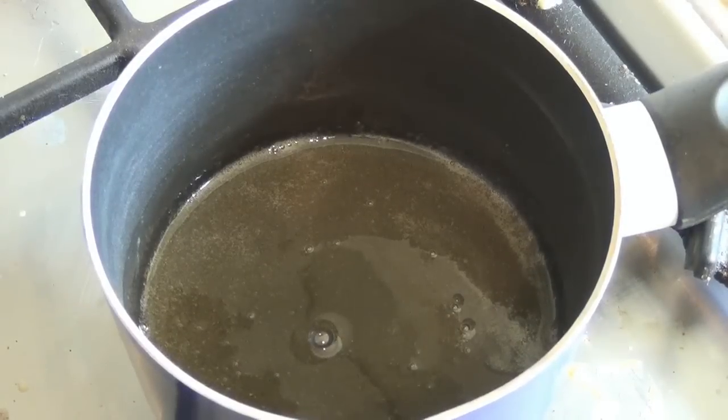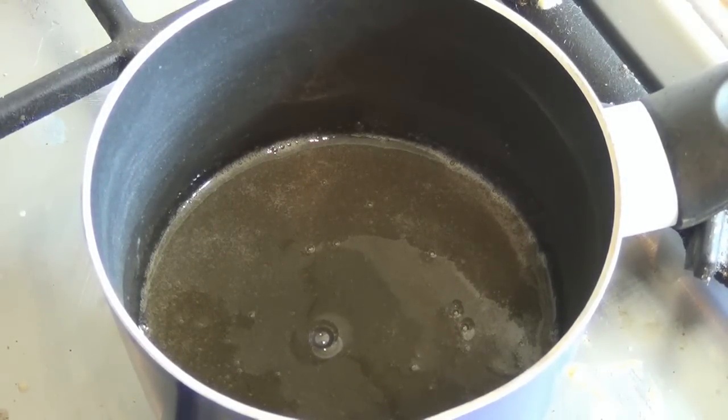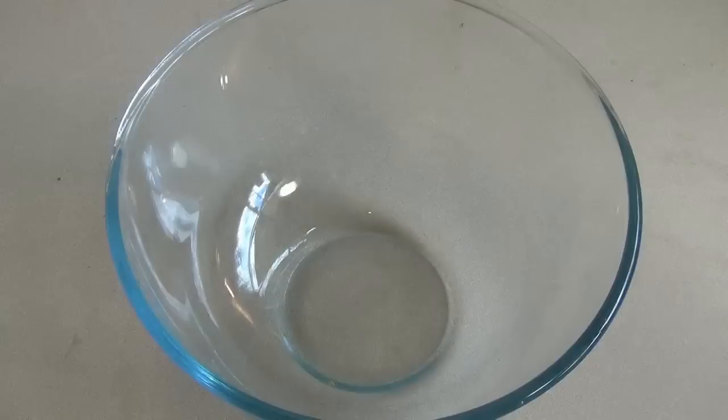Just take it off the stove, put it to the side, and let it cool at room temperature for about 30 minutes.